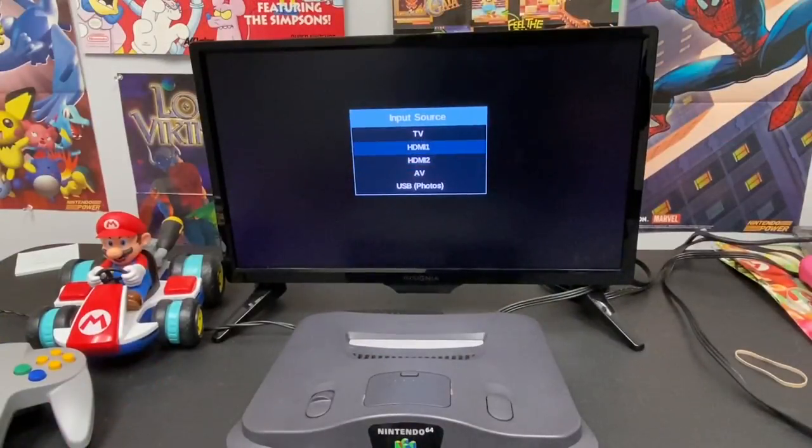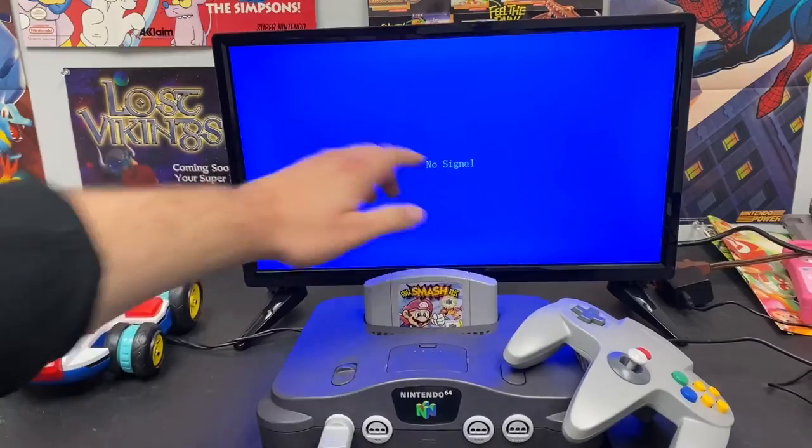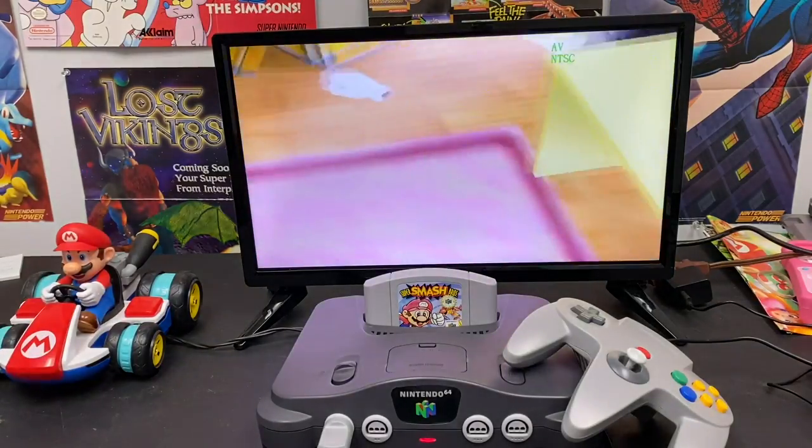Make sure your TV is on the right HDMI setting. I plugged the HDMI cord into HDMI one, so I'm going to choose HDMI one. Now your N64 should be set up correctly — all you've got to do is pop in a game, turn the system on, and you're set up.